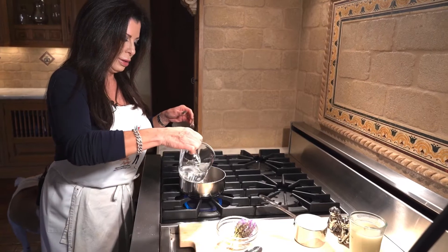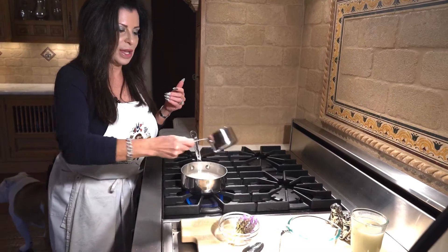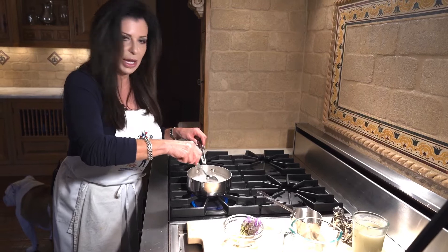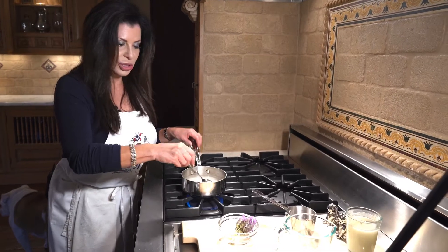We're going to take a cup of water and a cup of sugar. However you make this, it's just equal parts of whatever you're going to do. If you don't need this much, then you'll make a half a cup or whatever. This is just a guideline — you can do it to your taste.